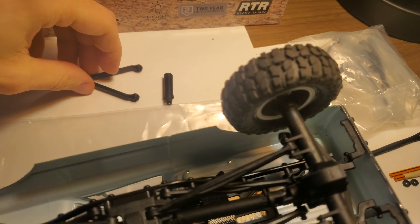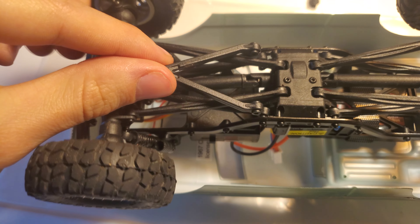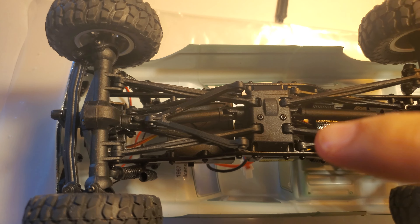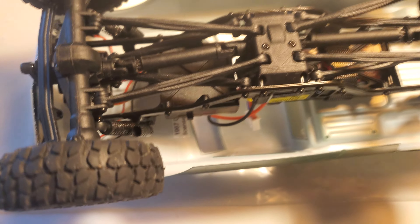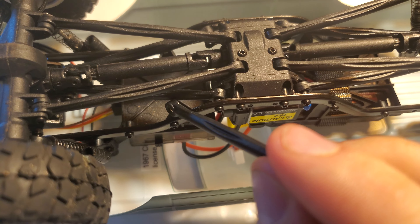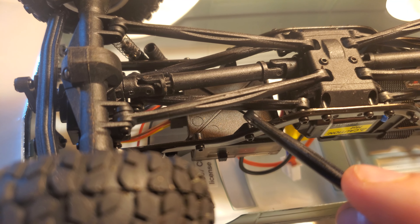Next step, you're going to take apart the front suspension. Your stock truck is going to kind of look like this — these lower links won't be there, it'll just be this Y-link connecting down in the middle. Essentially, all you're going to be doing is moving that bottom link, which used to be on the top. So the first step is to pull this off. The links that used to be up here are now going to go to the bottom.